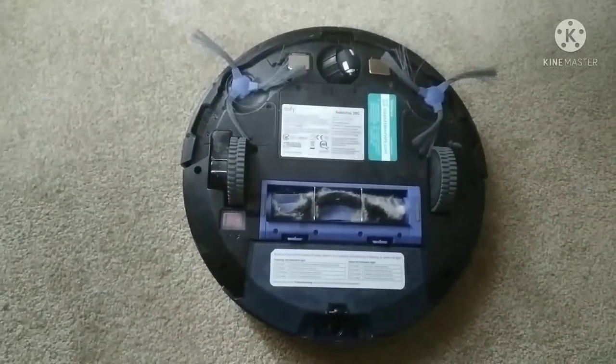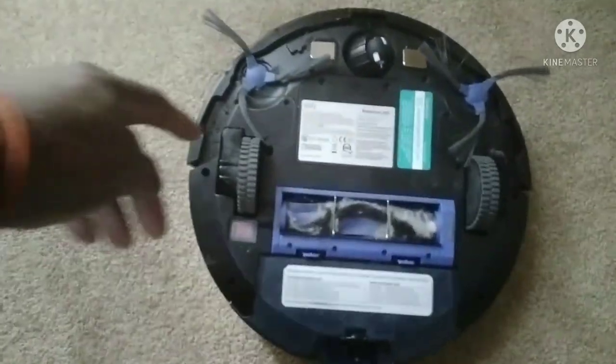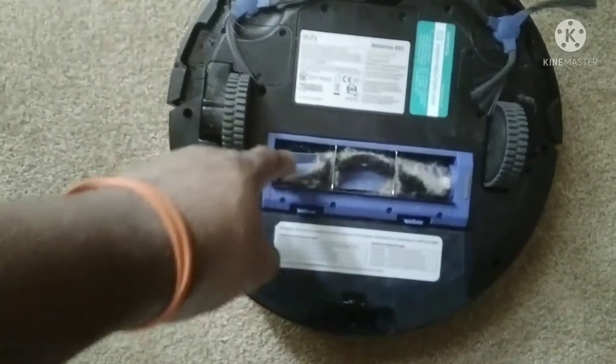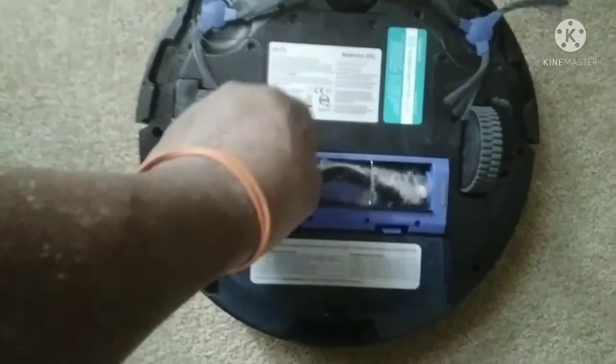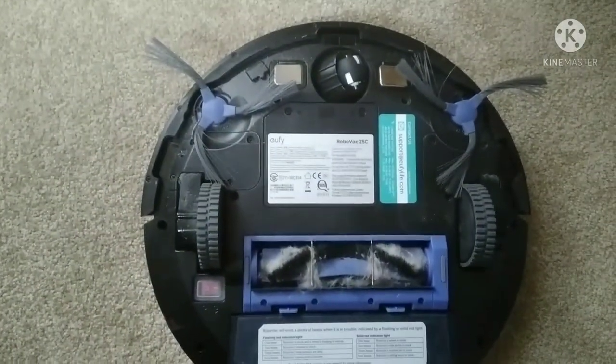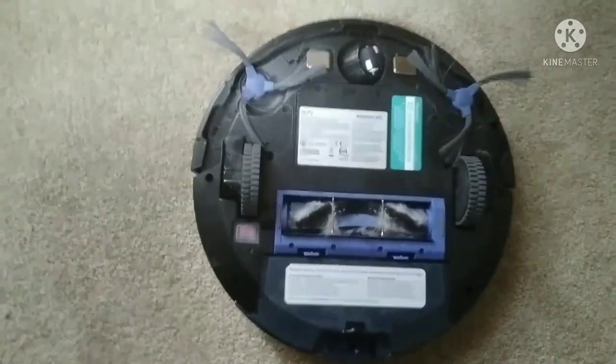And that's how it looks on the bottom, guys — on the underside. You can see the brushes right here, and it's got the beater brush right here. Neat little robot.